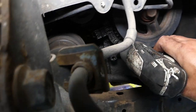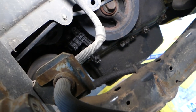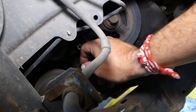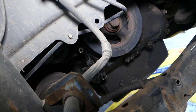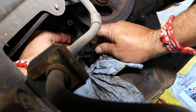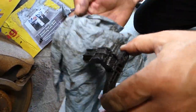We need an 8-millimeter socket for the crankshaft position sensor. One bolt is out, now just one more on top. The sensor comes out. Now we need to disconnect the wire. This engine had an extreme oil leak, so everything is covered in oil. We should be able to pull it out — it's stuck a little bit but it comes out. And this is your crankshaft position sensor.